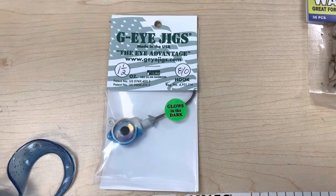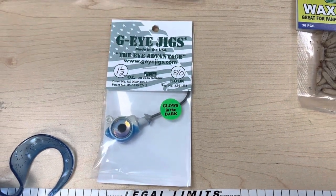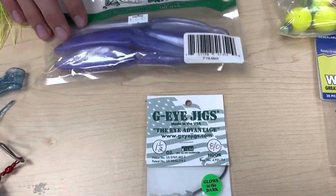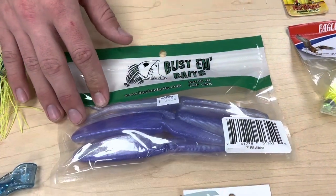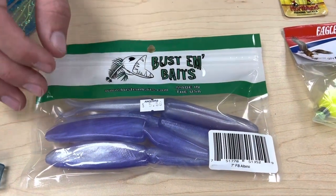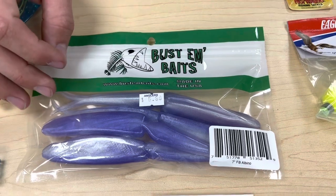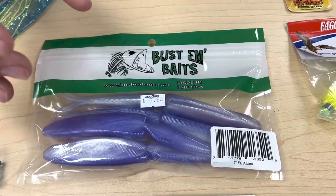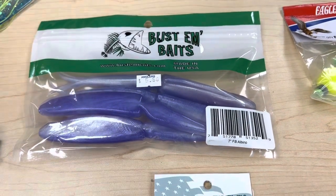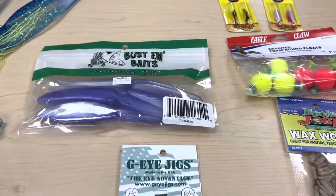These are limited, they're really nice — make sure you come in and get them while we have them. What I would pair up with that is this Buston Bates Fat Boy in the albino color. These rockfish right now are really, really keen on those purples and blues. I really like to bulk up my profile this time of year and get it deeper with that heavier weight. That's a brief overview of what you want to be using for jigging.